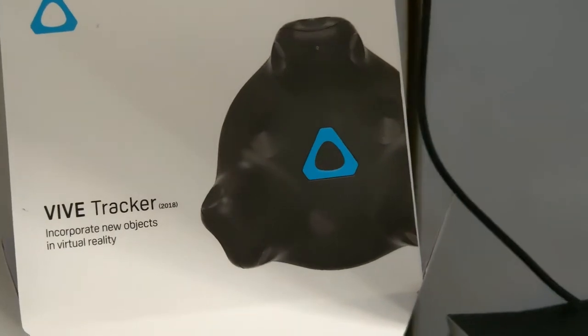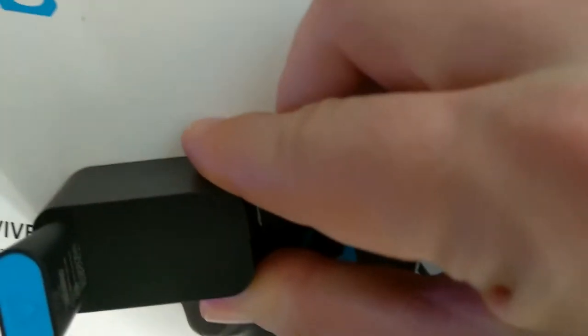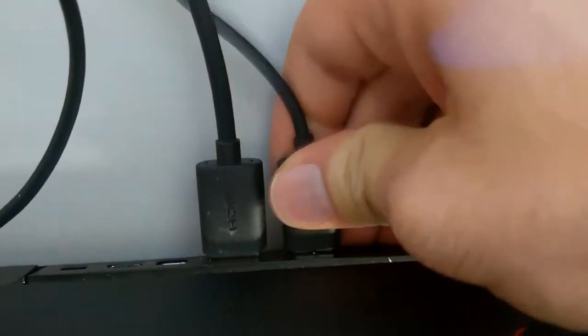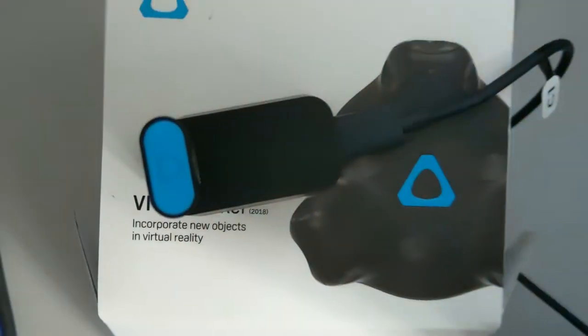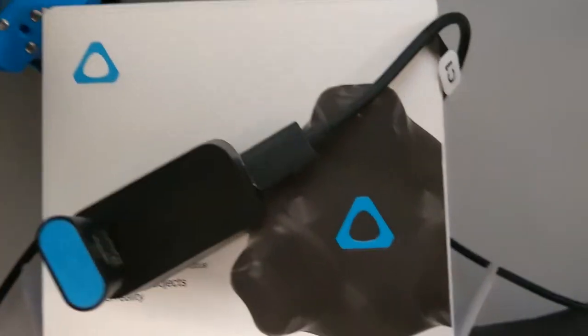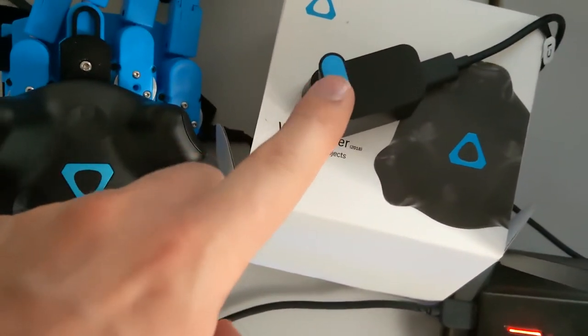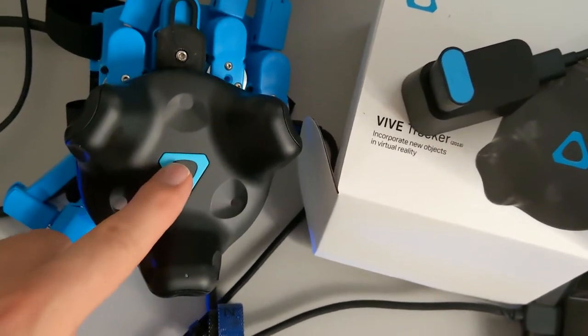Before actually starting with the SenseGlove, my advice is that you use the adapters that are provided with the Vive Trackers. With two Vive Trackers, you can just use the trackers without using the controllers, but if you don't use the adapters, you can't also use the controllers. It has happened to me that when I launched the first demo, a menu from SteamVR popped up and I couldn't operate it because there were no controllers connected. So just to be safe, use the adapters so you can connect both the trackers and the controllers. If some SteamVR menu pops up, you can use the controllers to fix any problems. The gloves will work very well even if the controllers are connected.